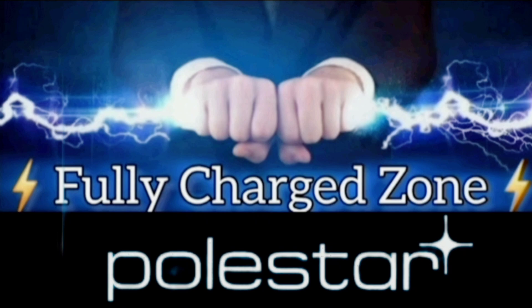Thank you for watching Fully Charged Zone. If you liked the video, please like and subscribe.